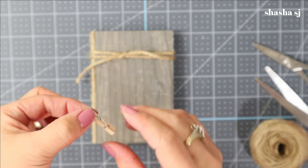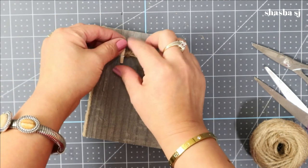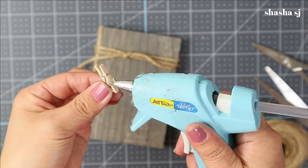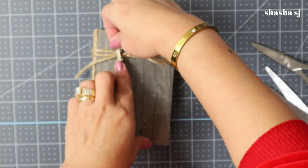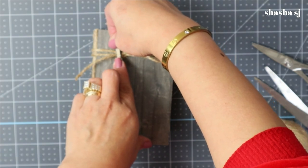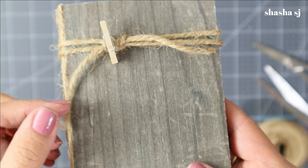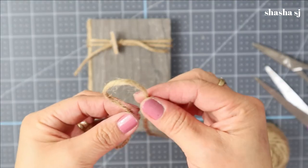Next, grab your clothespin — I like this tiny size — and just glue it right there. Put a lot of glue in it so it holds well. Just glue it like so. Now we are going to make a figure eight with the jute for the bow.